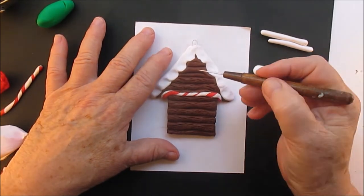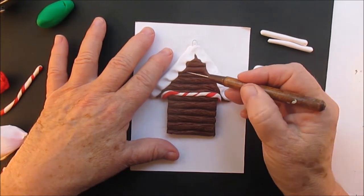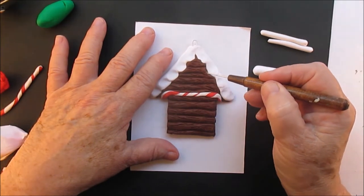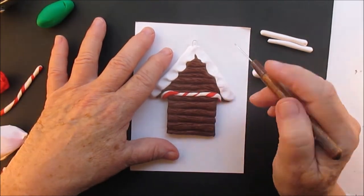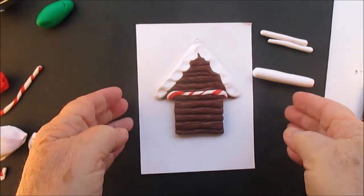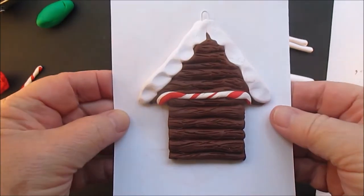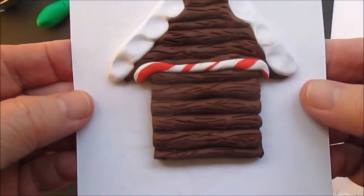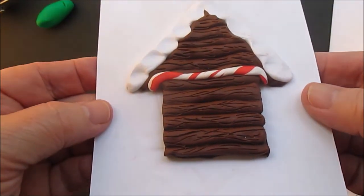I've got that flashing light again in this video — I really don't know why it does that. It wasn't doing that, or I didn't notice it when I was making the ornament. I have to look into that. Can you see that detail? Doesn't that make a difference? It's such a great difference, I think.